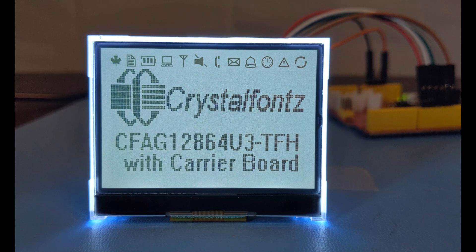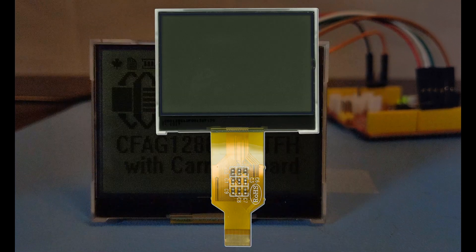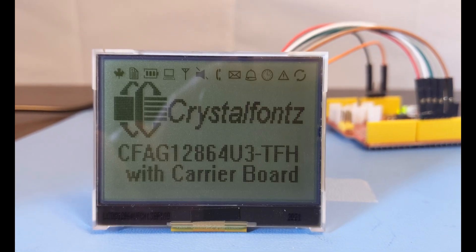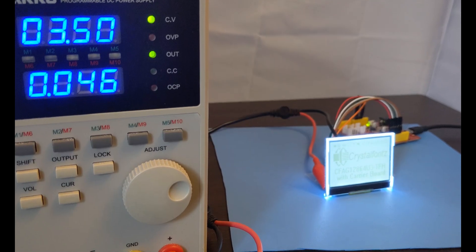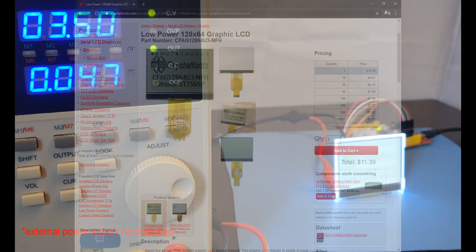We have this display available in three ways. You can purchase just the display that has an 18 pin FPC connection. You can purchase this module, that is the display and the breakout board. Or you can purchase the development kit, which is everything you see here — the display, breakout board, all wired and running on a Ceduino 4.2. Additionally, all these options are available in the non-backlight version as well. Check out that video.